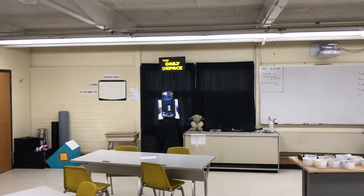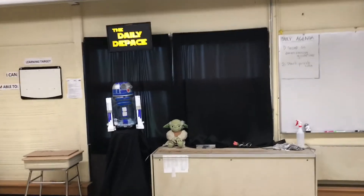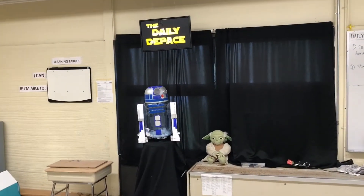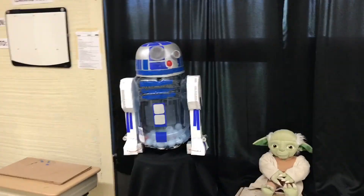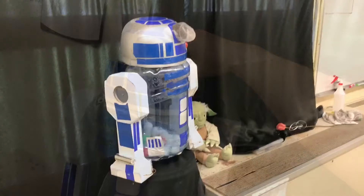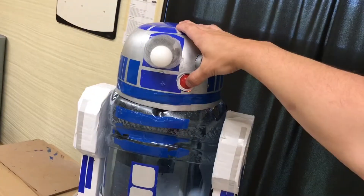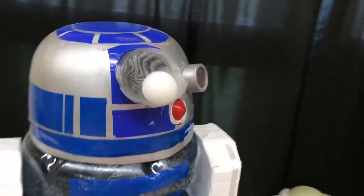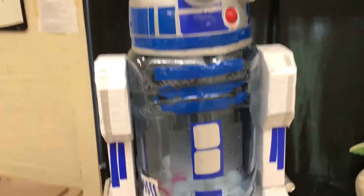Hey everybody, welcome to my how-to-make-an-R2D2 lottery machine. I'm a middle school STEM teacher and I like to promote gambling to my students — I'm just kidding, I don't. But this is my reward system that I have in place to reward positive behavior and to help students get excited about my class, which has been pretty successful. I won't tell you how I run my reward system, but I will show you how I make it. I hope you enjoy.